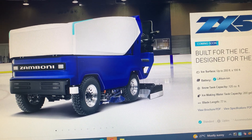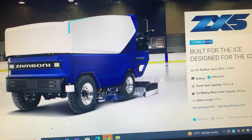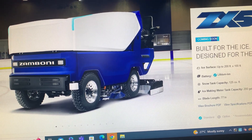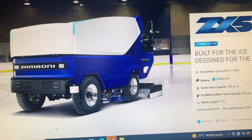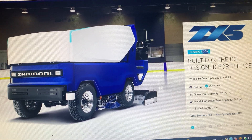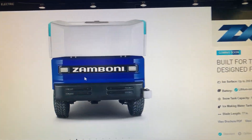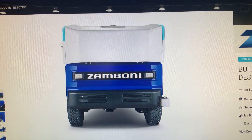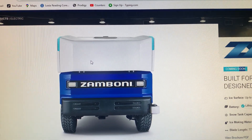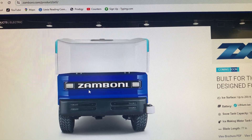This is the rear tire, this is the conditioner, and this is the driver's seat. This is the front of it — the two LED lights on it, on the snow tank, this is the headlight, and the Zamboni company logo.